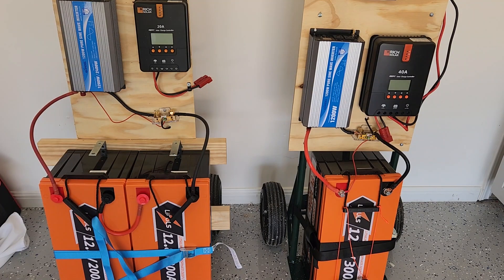On the left I have a 24 volt 200 amp hour system. On the right we've got 3,800 watt hours and on the left we've got 5,120 watt hours, so they're fairly similar in system capacity size. We've also got a 1200 watt inverter.